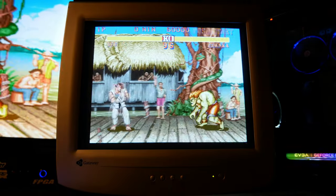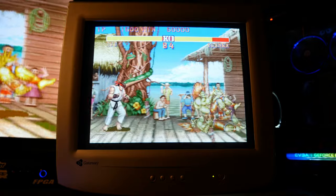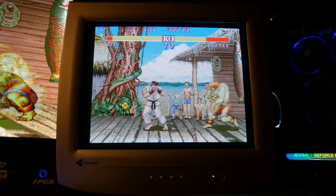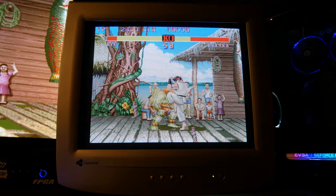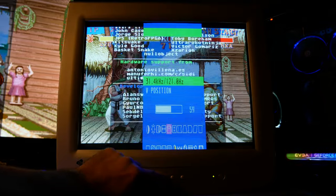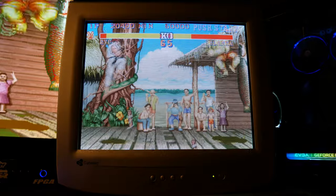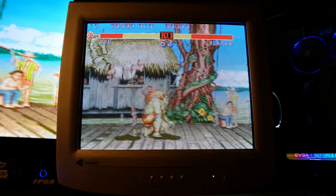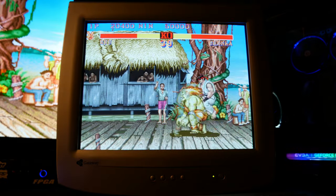Again, the video just doesn't do it justice — it's something you've got to see with your own two eyes. After running the Street Fighter 2 core for a bit, I noticed how my horizontal and vertical size and positioning was about the same between cores, so I went ahead and fixed that. Much better — got to get all that graphical real estate we can. I'm a fan of it. It looks pretty damn fantastic and I'll be playing and testing with it a lot more.